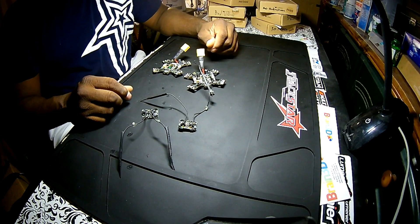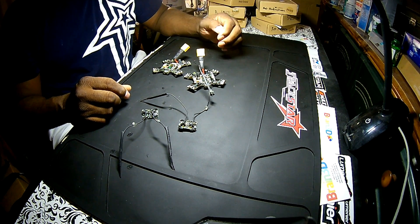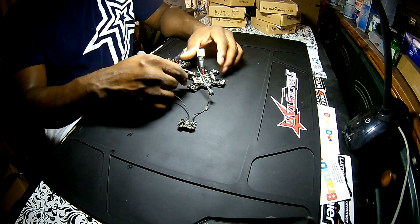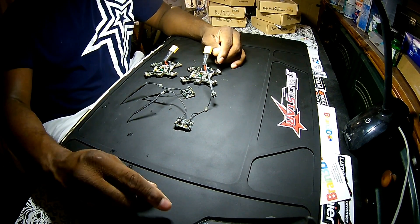Anyway, I just want to bring that to your attention. I hope this video was helpful. If you're having problems with your receiver not binding to your Walkera 215, chances are one of those pins is broken or damaged on the receiver board. Thanks for watching, take care.